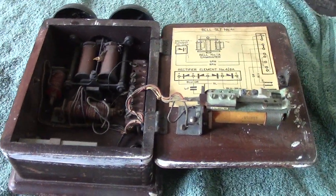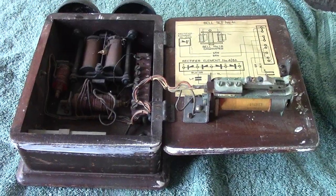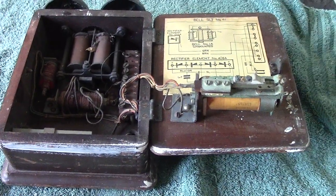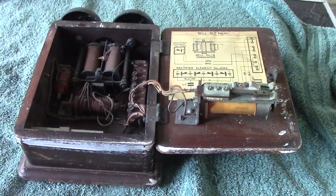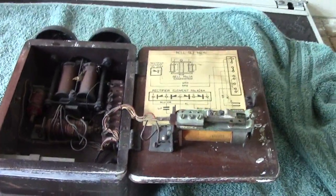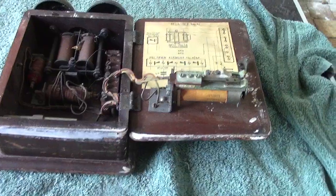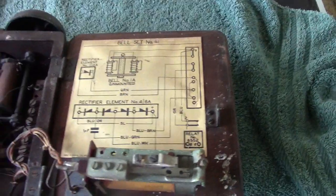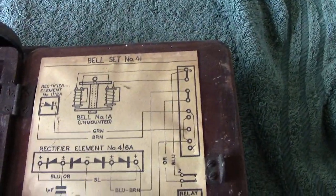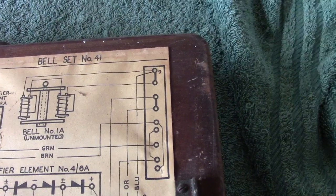Hi, once again. Let's try and put up two items today — we put the early wall phone up, and I went up to the loft having a little look. You never know what you're going to find up there. A bell set turned up; I don't know where I got this from — obviously from a boot sale. This is Bell Set number 41, with a diagram.